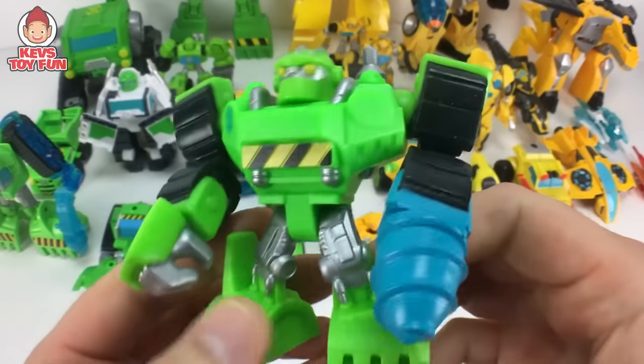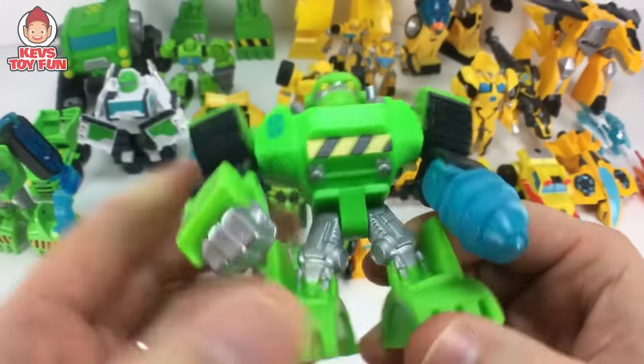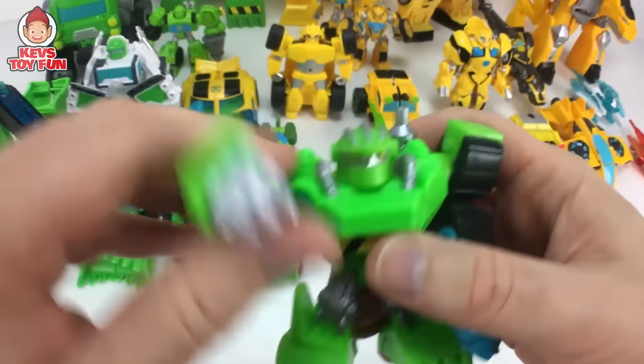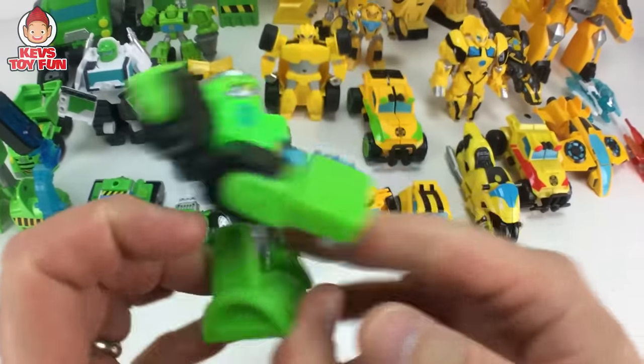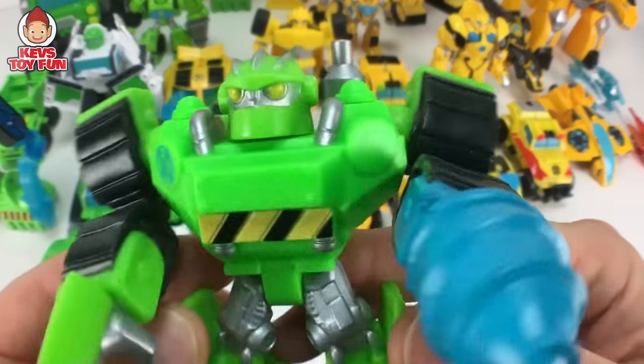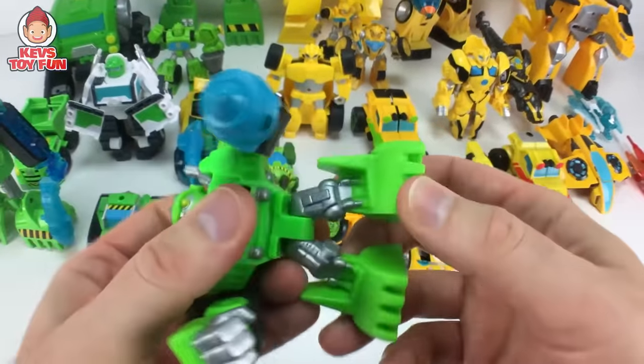And then we have this awesome blind bag figure of Boulder, which is very cool. Head moves. Arms kind of go back and rotate back and forth. Doesn't transform, but still very cool nonetheless. I love these little blind bag figures. They did a really nice job with these guys.